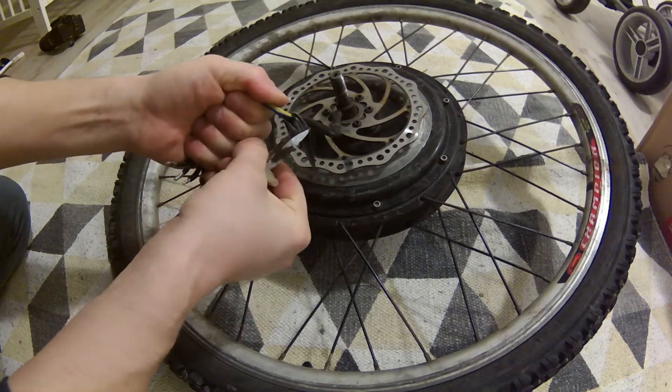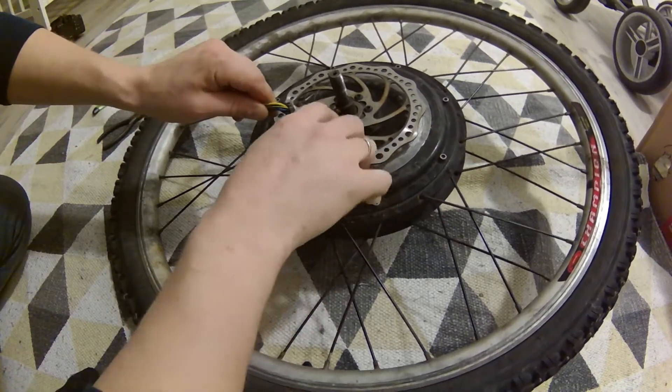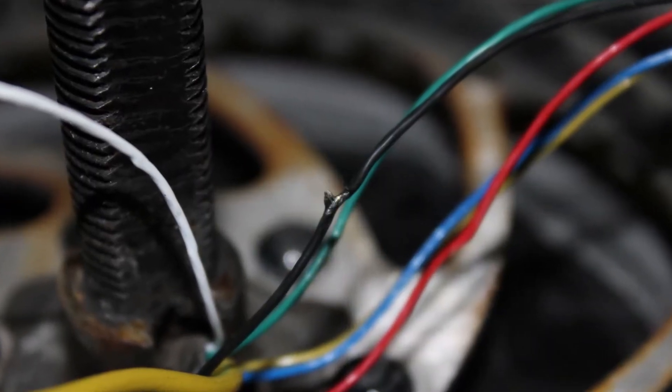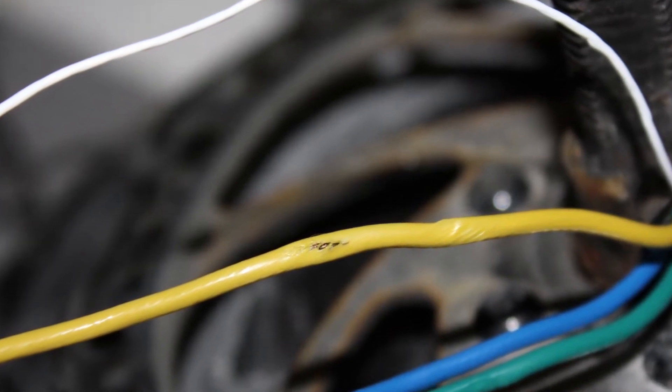The first thing to do in a situation like this is to inspect the damage. For that I removed all of the shielding from this damaged wire and did not find any cuts, just some exposed wires in a couple of places. So next you should check if one of the main power wires made contact with one of the hall sensor wires.